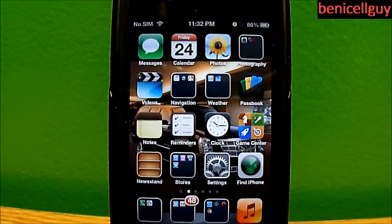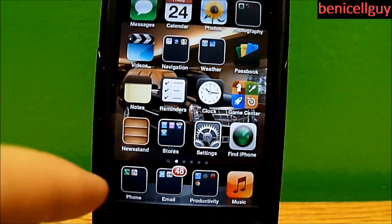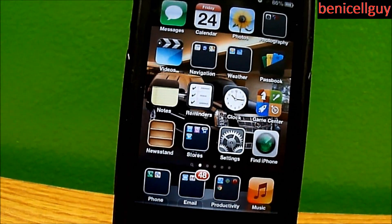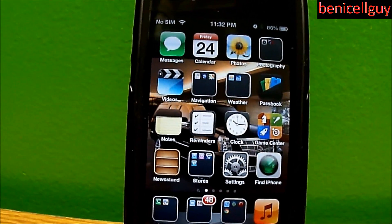What's going on guys, my name is Ben. In this episode of Ben's Tech Advice, I have another iOS tip for you guys.